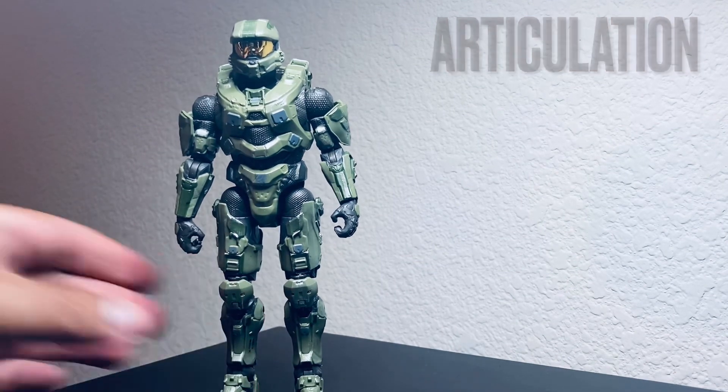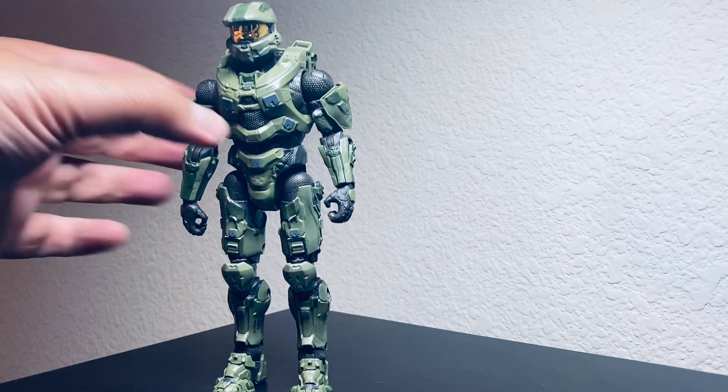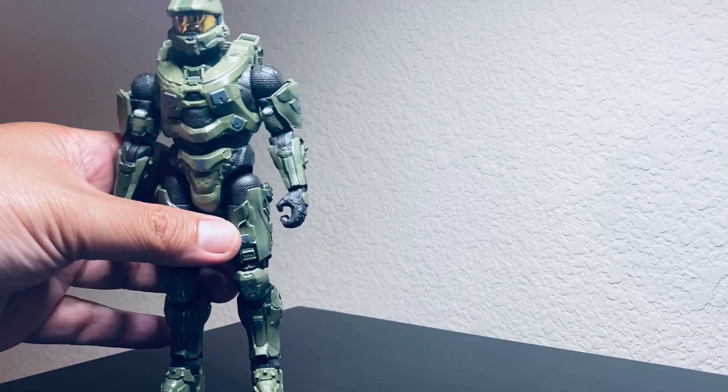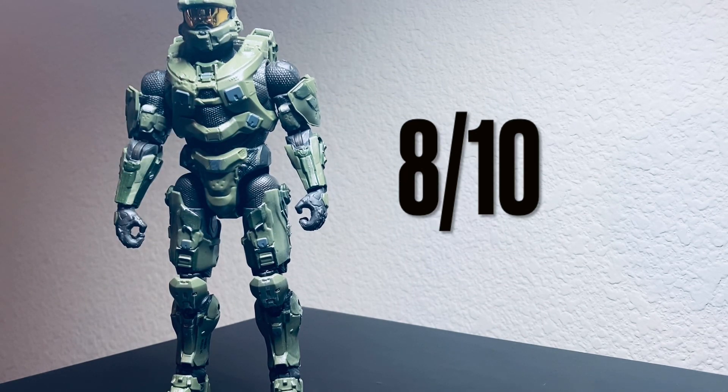Now let's give the score to Master Chief. For sculpt work and aesthetics, I give it a 5 out of 5 — the paint application looks great and the texturing looks great. For playability and articulation, because the waist doesn't do enough, I unfortunately give it a 3 out of 5. Overall, I give this figure an 8 out of 10 — really good for aesthetics, with a 3 for playability.